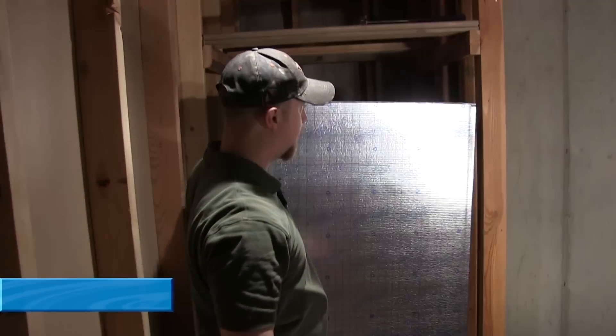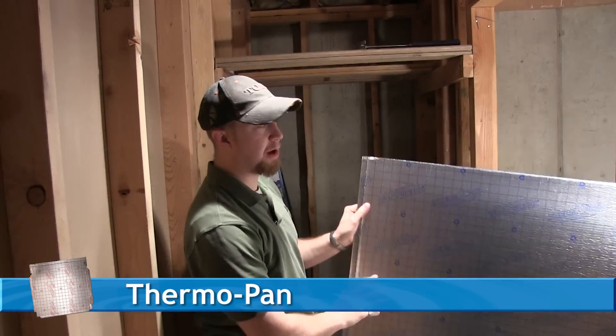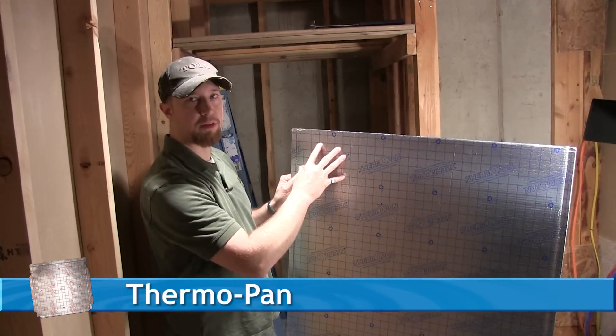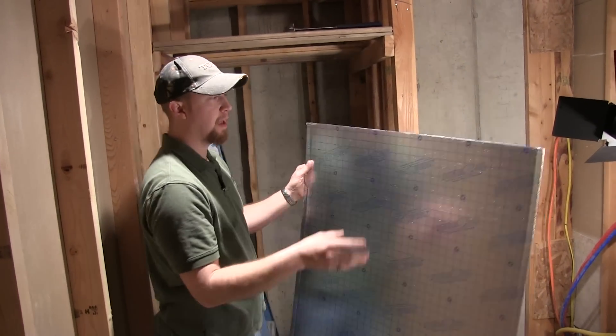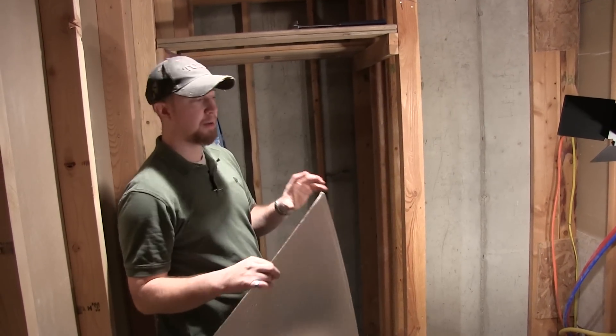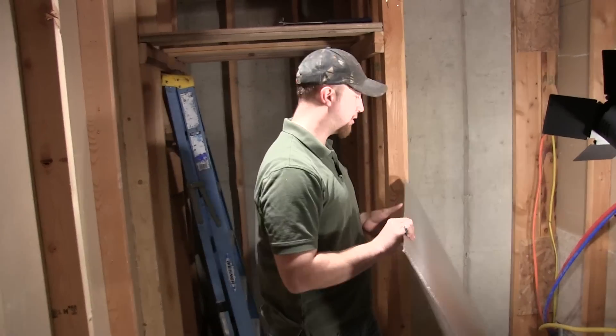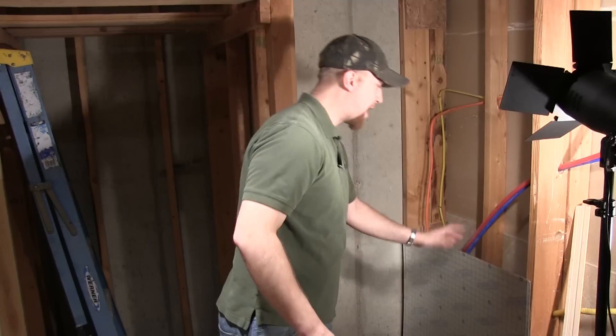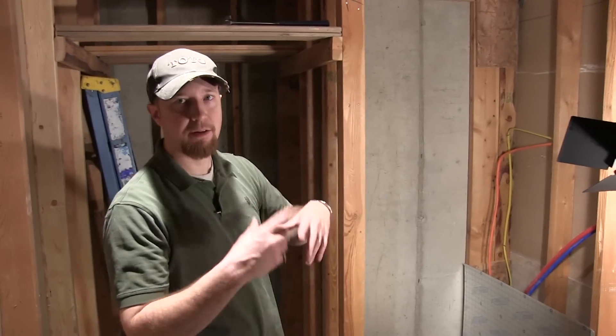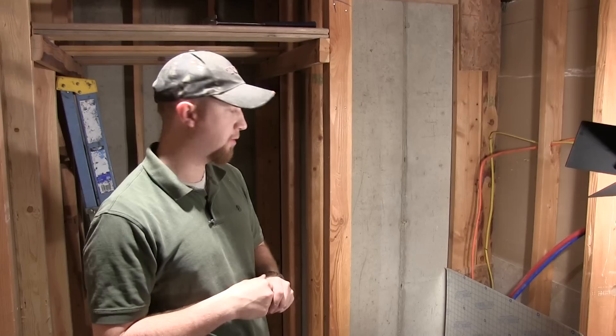To do that we're going to use this material called ThermoPan. ThermoPan is great — lightweight, basically cardboard with metalized sheeting on the outside. It has an R-value of R3, so it does give you a little bit of insulation value. We're basically just going to build the bay with ThermoPan and some adhesives and staples.